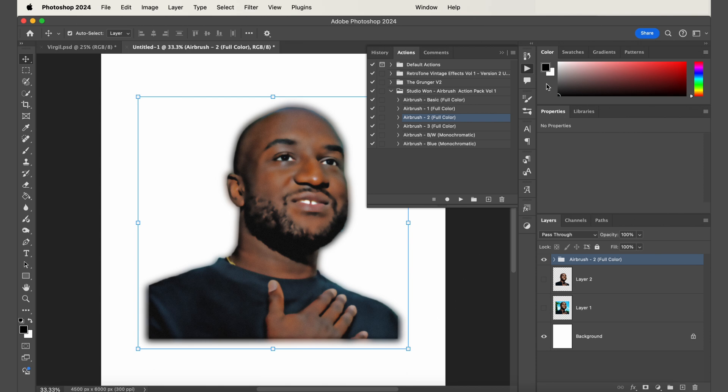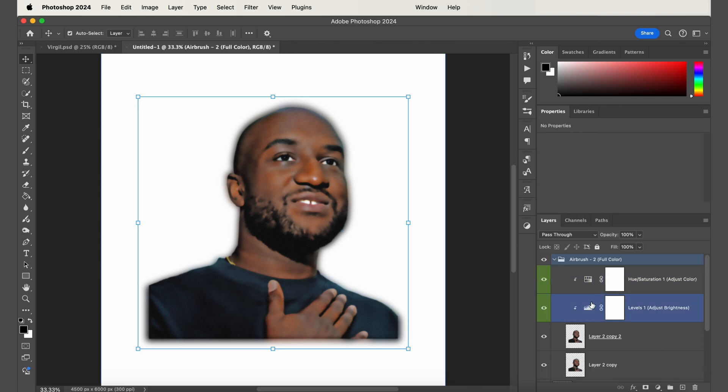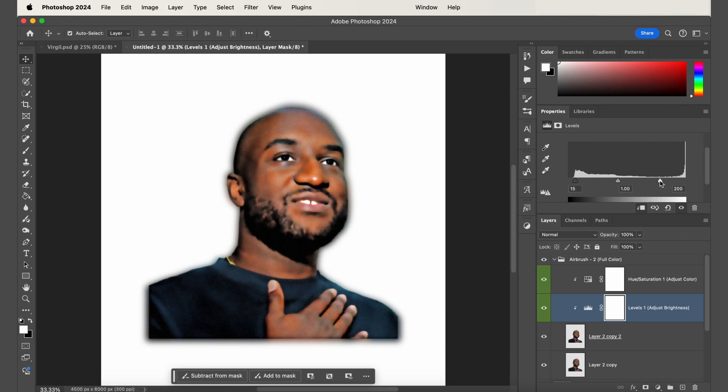I've already done this and I think this one looks good with my photo. Select your image, select the preset, and click the play button — the airbrush effect is automatically applied. Then go down to your layers panel, open that folder, and you can tweak the levels or the hue and saturation. I like to make the darks a little bit darker and the whites a little bit brighter to add contrast. Depending on your image these adjustments might need to be more drastic, but for this one it's pretty subtle.